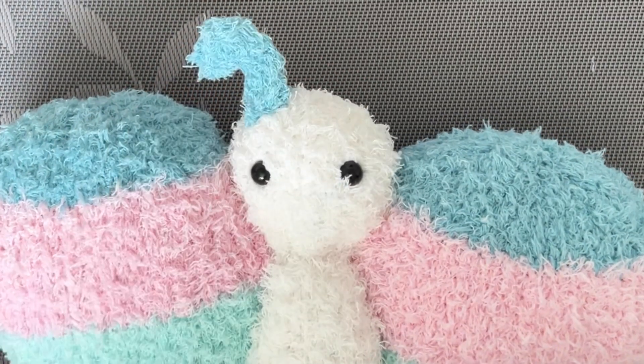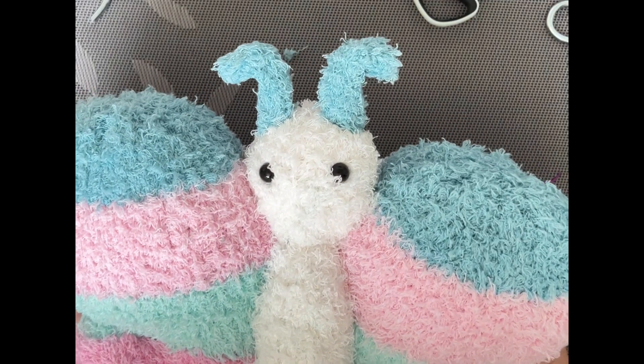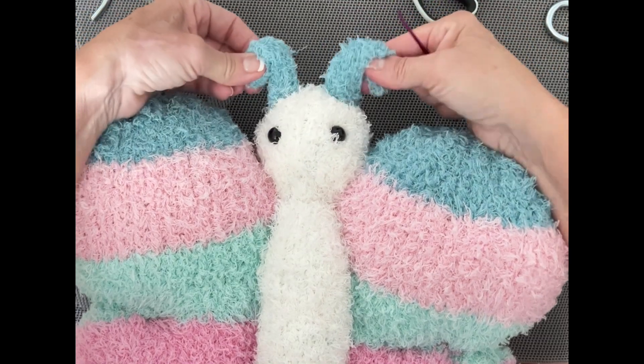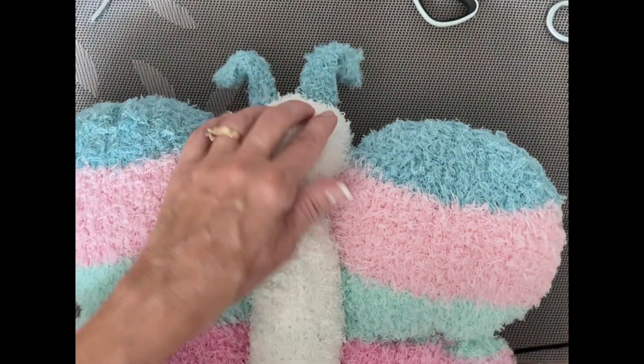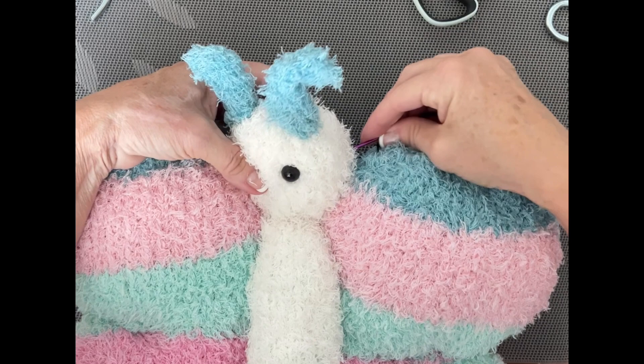There we have it! But looking at this little guy, I think he needs something else — a face! A mouth. So I'm going to pop the needle up through the back.